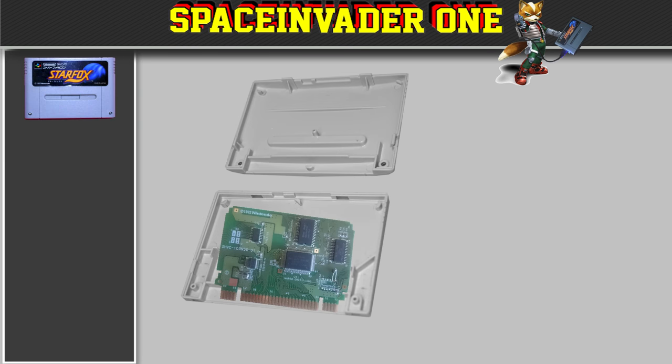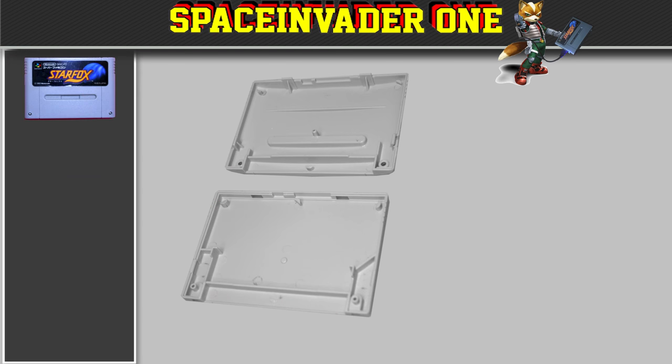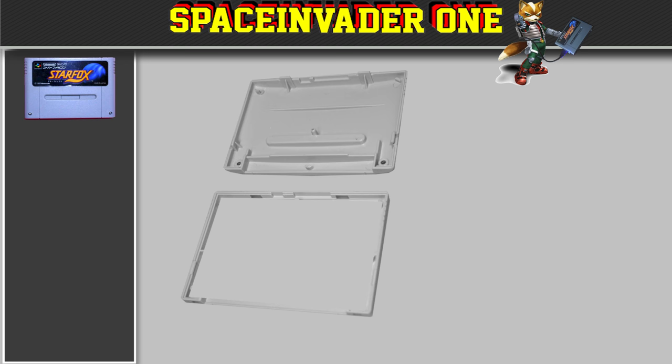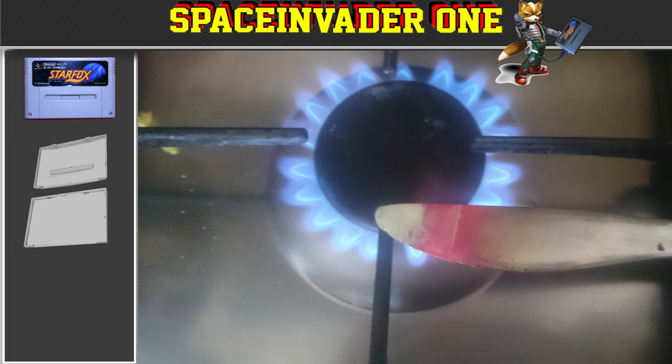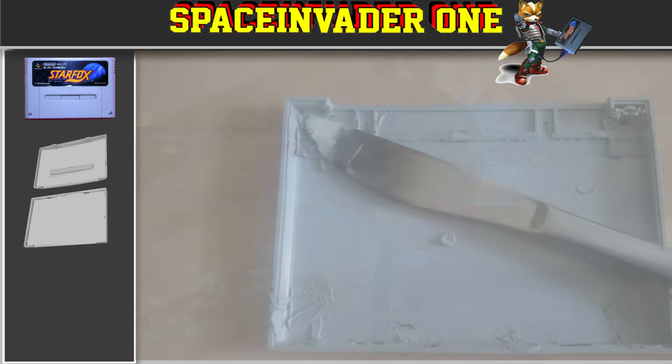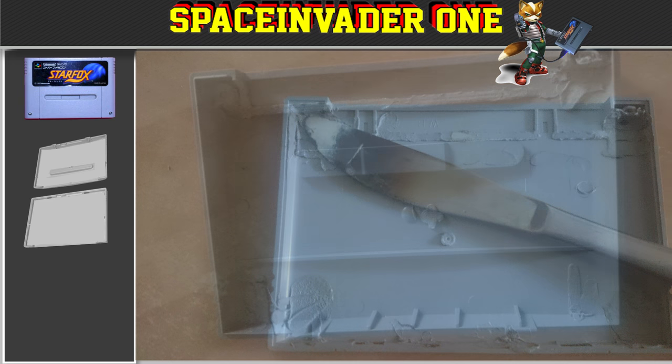Once the cartridge is open, the first thing we need to do is remove the circuit board. Then after that, we need to remove all the internal pieces of plastic so we can make room for the external hard drive enclosure. But don't try and remove this part here, or else you'll have a big hole in the front of your cartridge. Now, I don't have a Dremel, so what I did to remove the plastic parts is I waited until the girlfriend had gone out, then I heated a kitchen knife until it was red hot, and then I could easily push the knife through the plastic parts and remove the ones that were in the way.